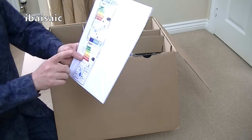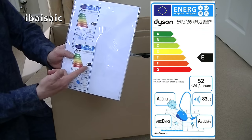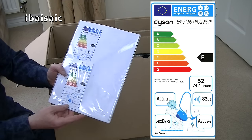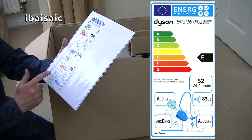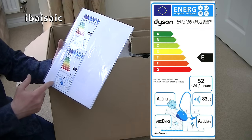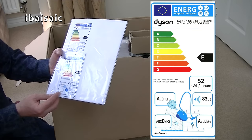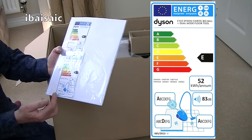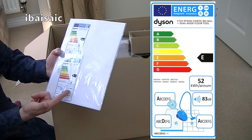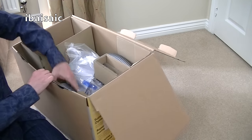Here is the instruction book. The energy labelling on this Dyson: it gets an E for energy — probably the only E vacuum cleaner I've recently tested. It's a relatively high wattage, I think it's 1200 watts — I'll check that when I open the machine. It gets an A for dust emissions, so it should keep the dirt inside; best to empty it outside rather than inside your home. It only gets a D for carpet cleaning, which is quite low. But it gets an A for hard floor cleaning performance. 83 decibels — so possibly not the quietest vacuum cleaner. I'll look at the instruction book in more detail before the demonstration.